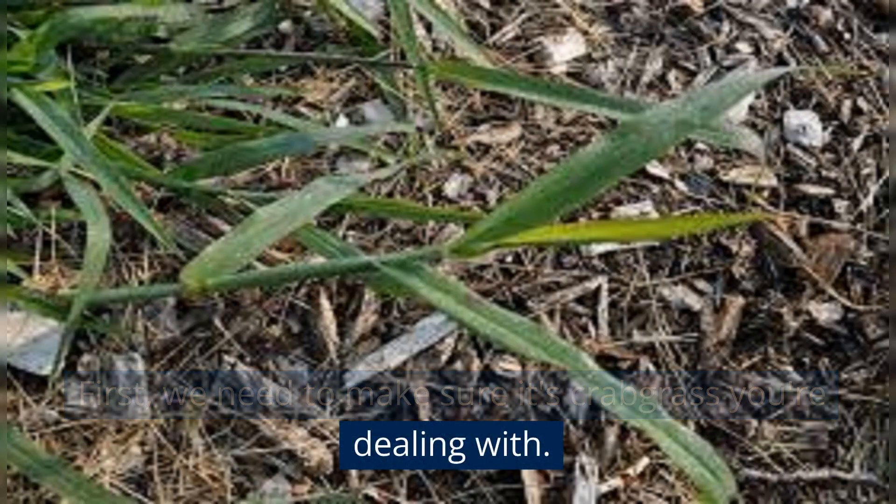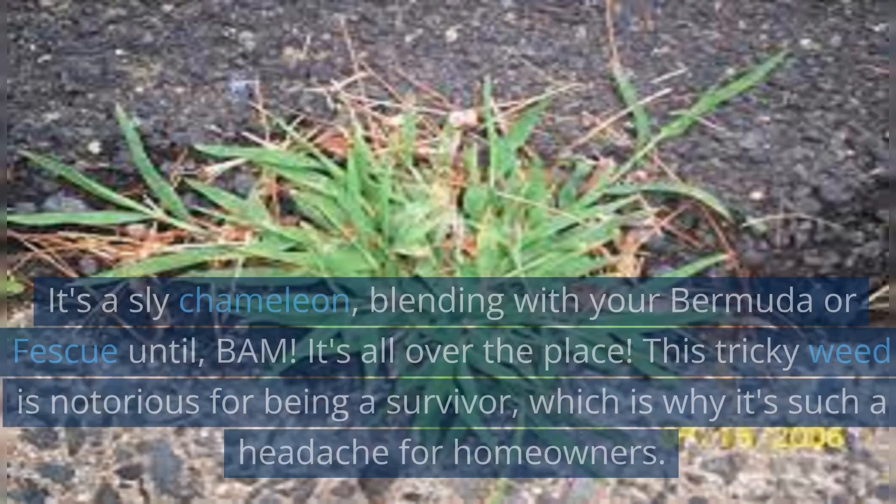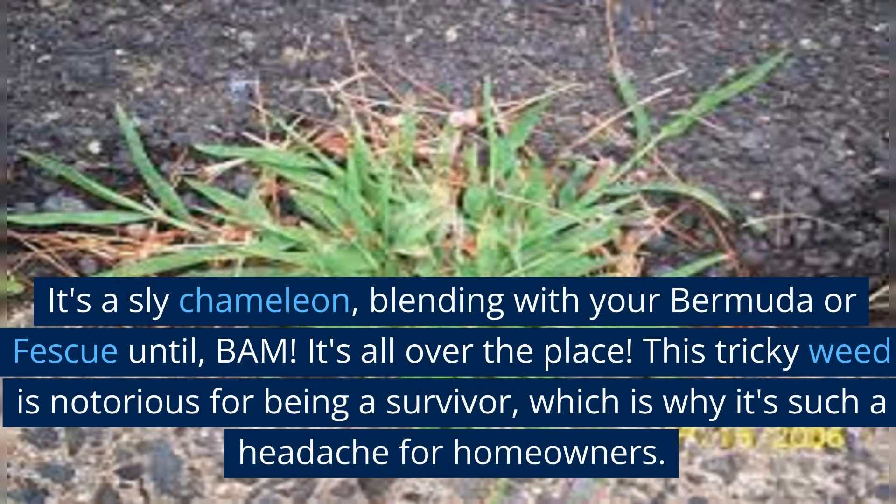First, we need to make sure it's Crabgrass you're dealing with. Crabgrass is a summer annual weed with wide, flat blades that form a star-like pattern. It's a sly chameleon, blending with your Bermuda or fescue until, bam, it's all over the place.